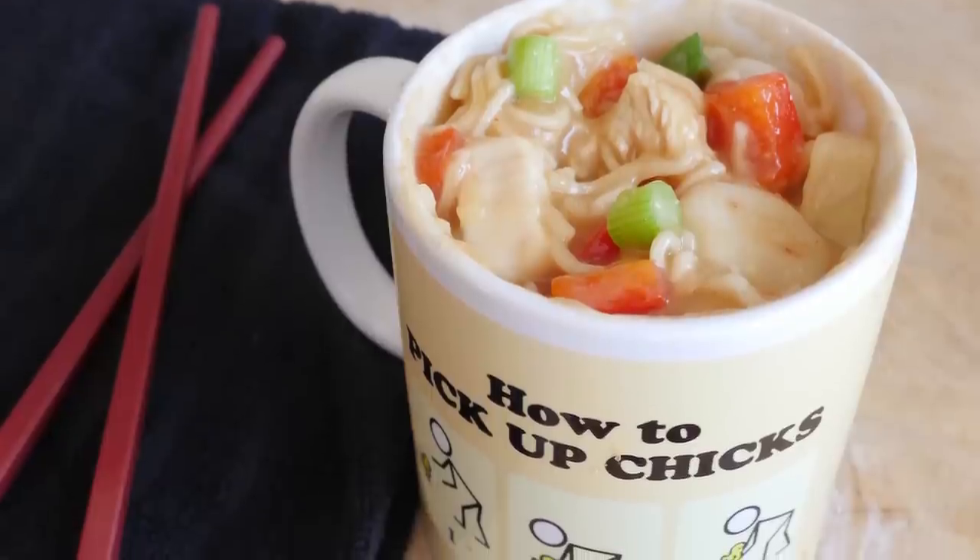Hey folks, how's it going? Welcome to my virgin kitchen, it's Barry here. We're on our third recipe today for mug month. Today it is the turn of sweet and sour chicken in a mug.